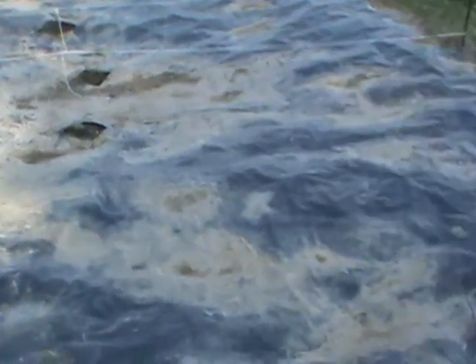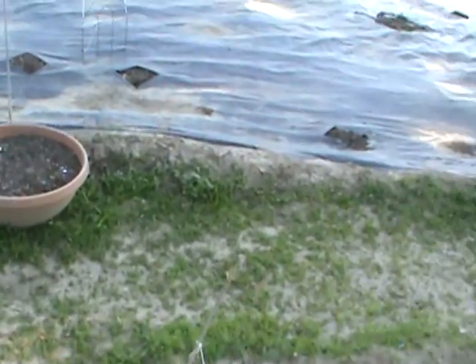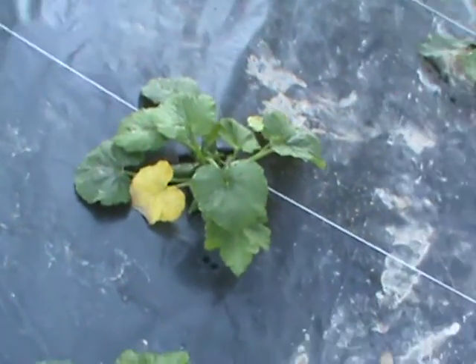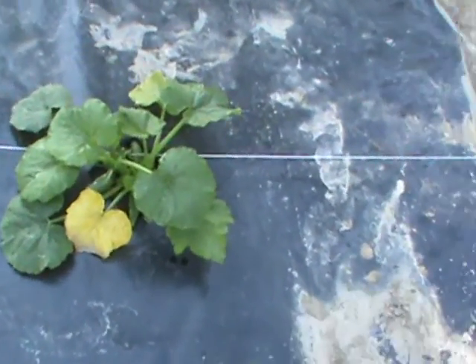One, two, three, four — what is the fifth one? I think I have too much lime; these leaves are yellow. The plant looks okay though — it's just too much lime in there for that one.